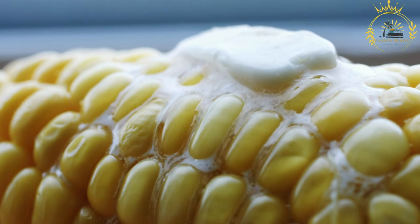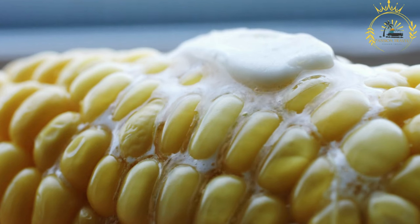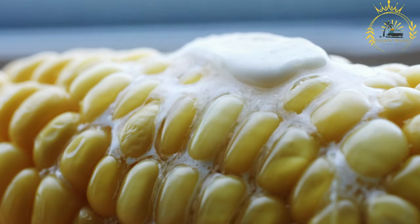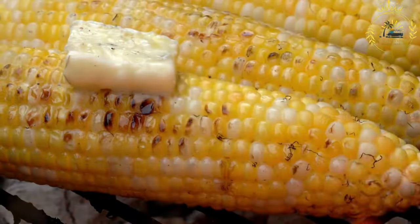For the roasting method, if roasting over an open flame or stovetop burner, use tongs to hold the corn over the flame, turning it to ensure even cooking. If roasting in an oven, place the corn on a baking sheet and broil it, turning occasionally until it's roasted to your liking.